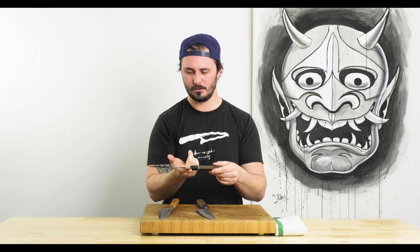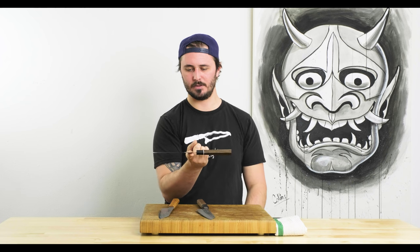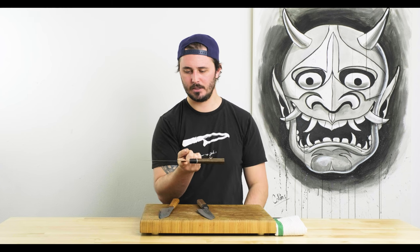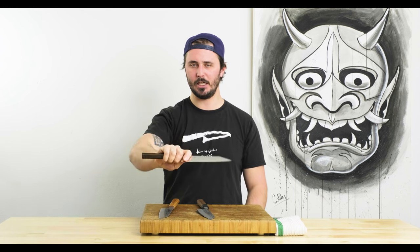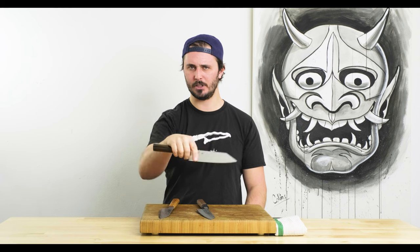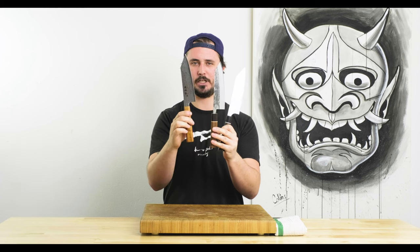Balance point on this guy is pretty much the same spot as the others — right at the heel of the knife, maybe a touch forward of your pinch grip. Really nice feeling knife in the hand, feels really nimble. All three are very light — the Zuin is the heaviest, the Fukakuryu is middle of the road, and the Nashiji is the lightest.